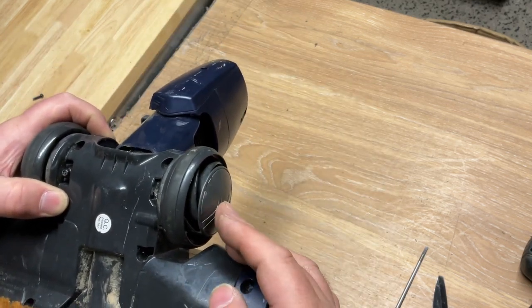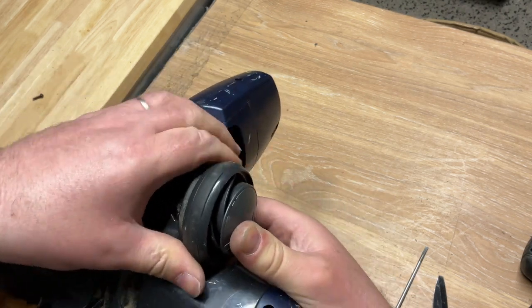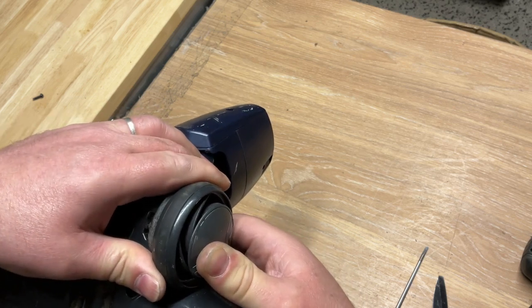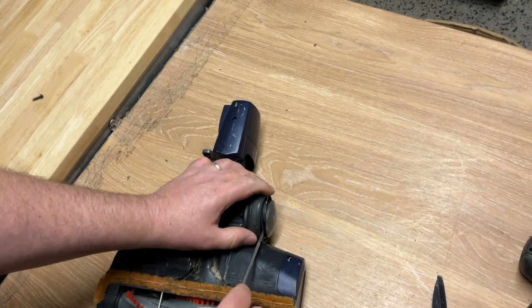Obviously you're replacing because you've got a damaged wheel. What happens is these do spring a bit — when you push it you might be able to get a bit of a gap, and once you've got a bit of a gap you may be able to prise it out.